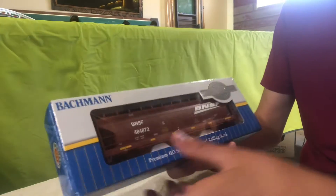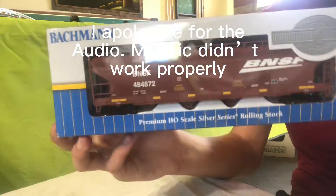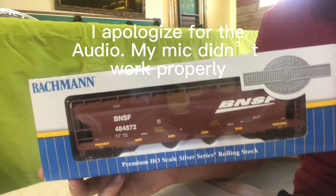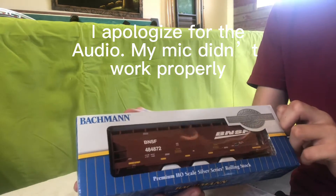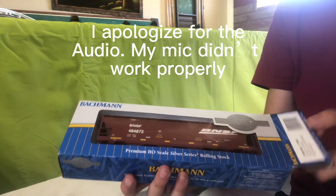Hi everyone, it is Elmer, and in this video I am going to be doing an unboxing of this Bachmann BNSF Hopper. I ordered this car off of Amazon for about $40, and it has finally come.